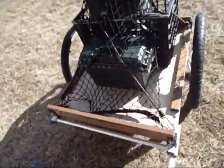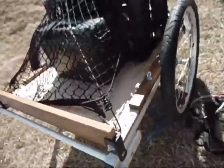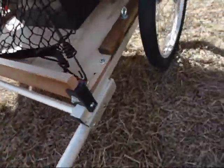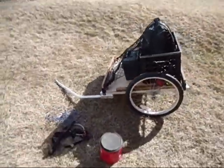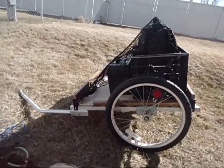Handy little thing. If you ride a bike, sometimes you need to carry some gear. Bug out bicycle trailer.